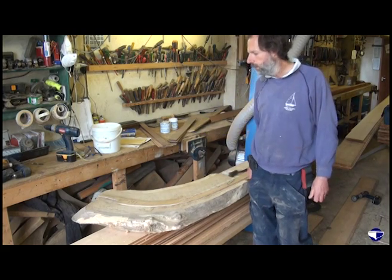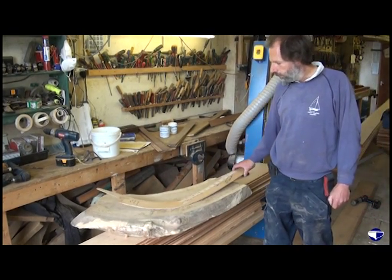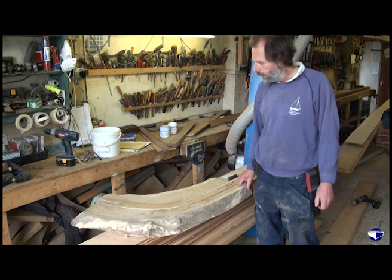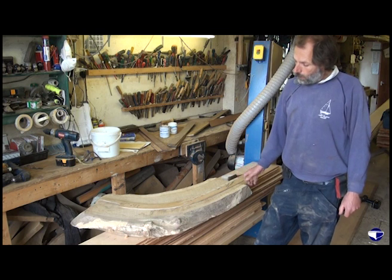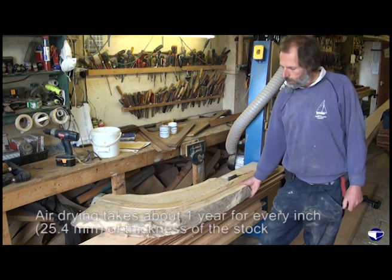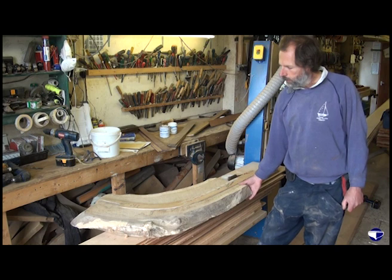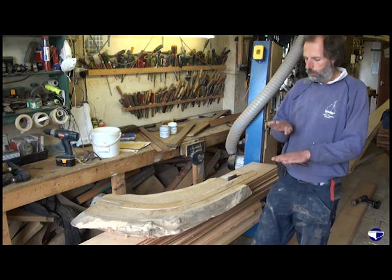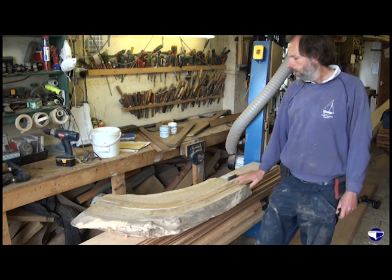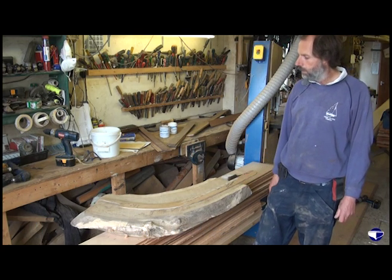You can stick your pattern on, draw around it, cut it out, and go from there. This bend isn't big enough for the stem we need, and also these days, because there's not so much oak around and it's difficult to get hold of, you really want oak that's been air dried, and air drying takes about a year for every inch of thickness of the stock. So you're looking at a piece of oak like this being stacked out in the open with sticks between it and the ones above and below it so the air can ventilate through — stacking that up for three or four years before it's nearly ready to use.